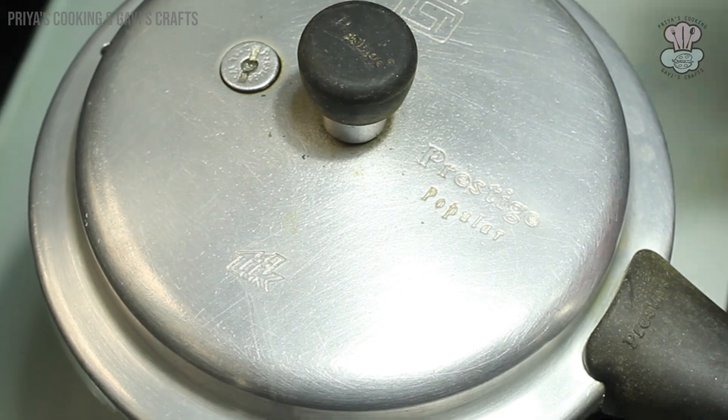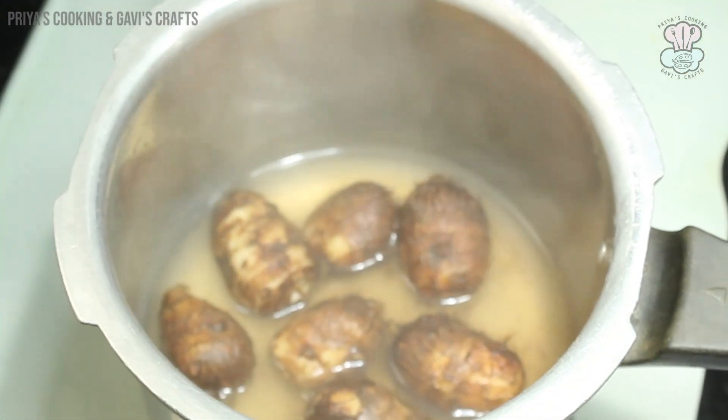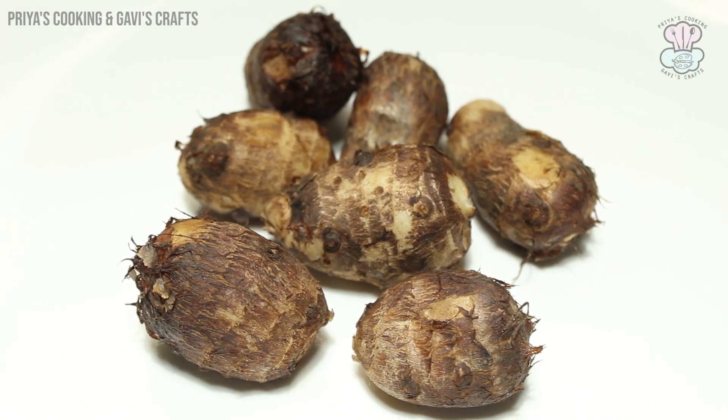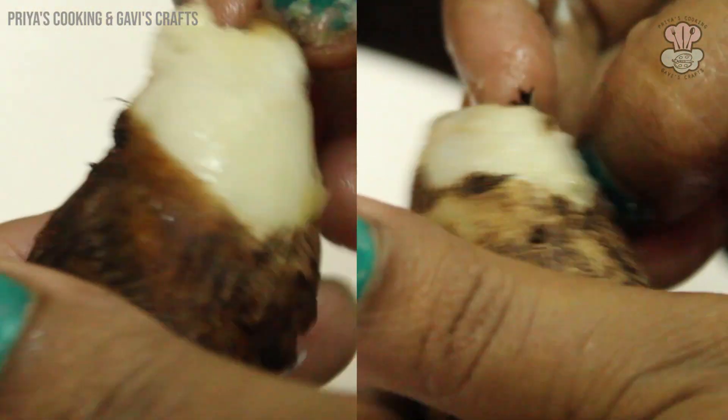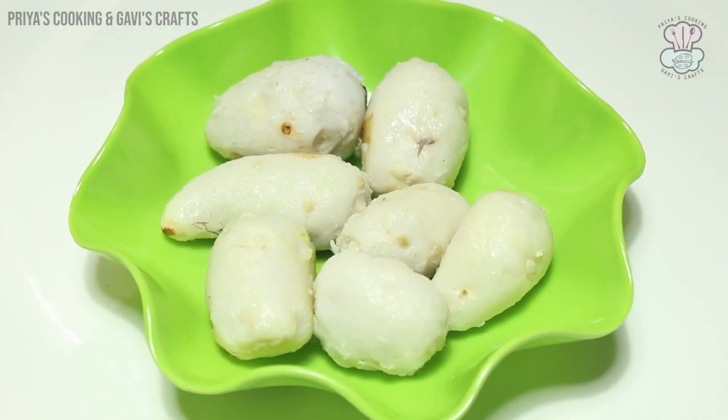It's nice to have pressure. Check this stage, check it out. It will be a little bit easier to clean it. I have to clean it.